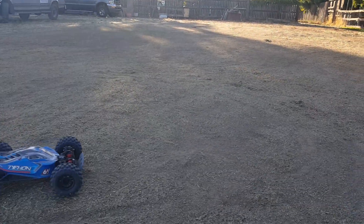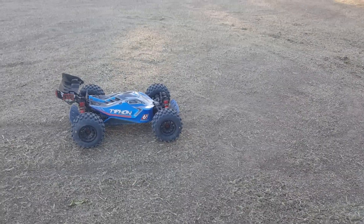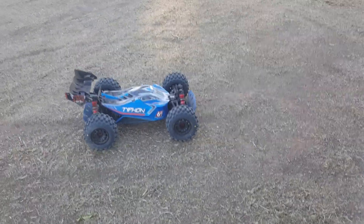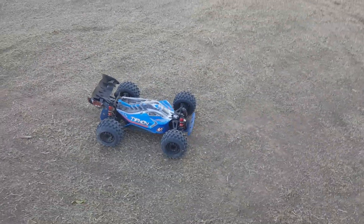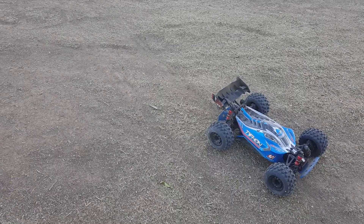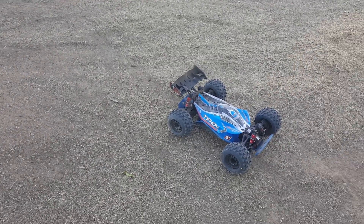So guys, this is my first maiden run and I am so happy with this car. This is the reaction I have on this car — it's just crazy awesome. Alright, take care and God bless, see you later.